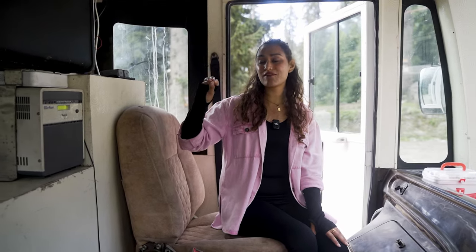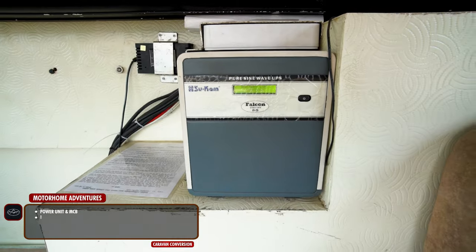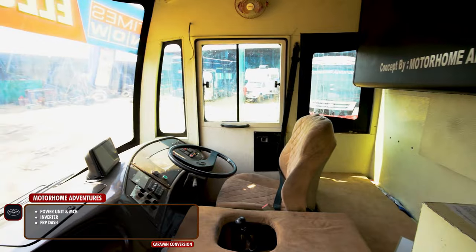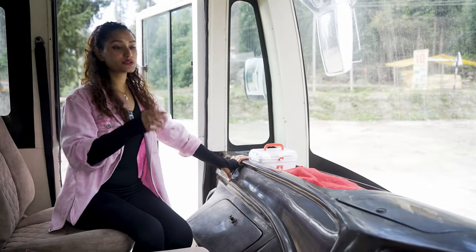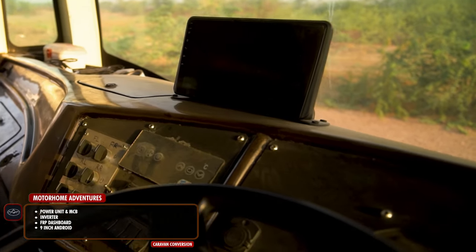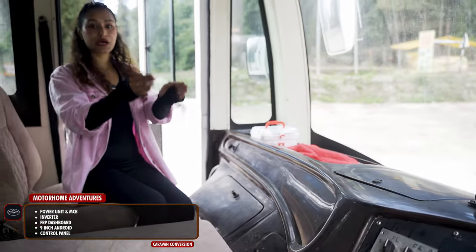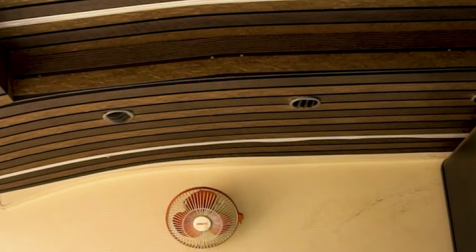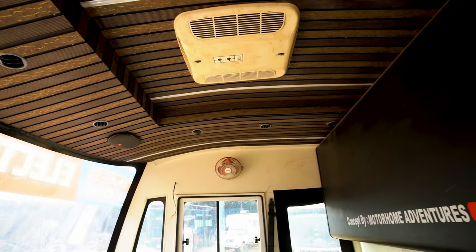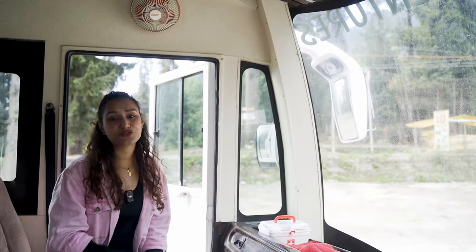Speaking of the amenities in here, the main power unit is right here with the MCBs, and we have the inverter as well. On the opposite side we have a dashboard painted in a walnut deep-chocolate truffle color — a fiber dashboard customized in-house. We have a 9-inch Android screen and a control panel for your slide-outs and black water discarding. Up top we have both auto and static AC, a fan, and the music system speakers.